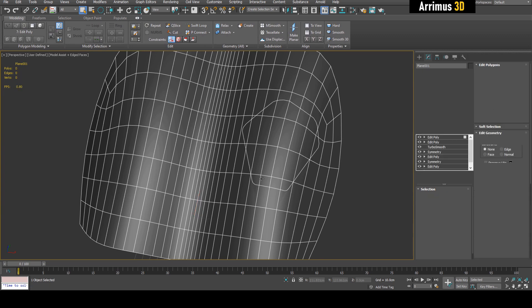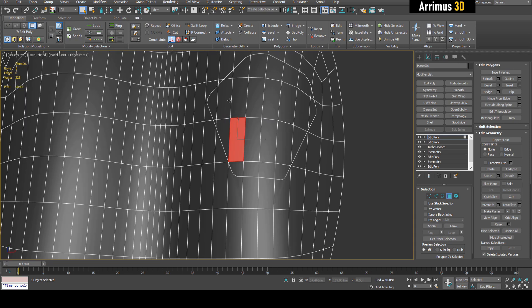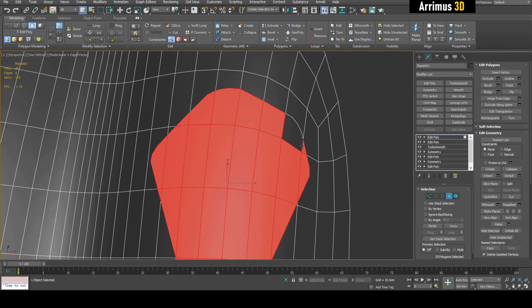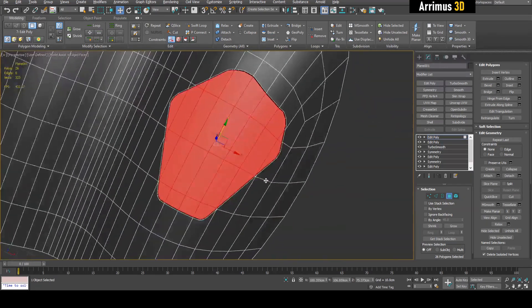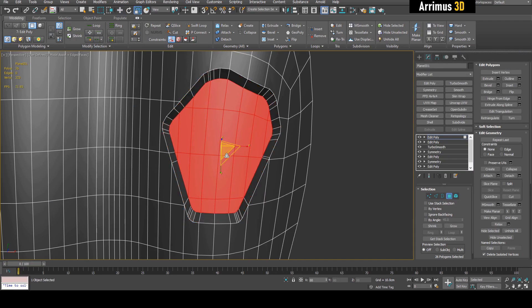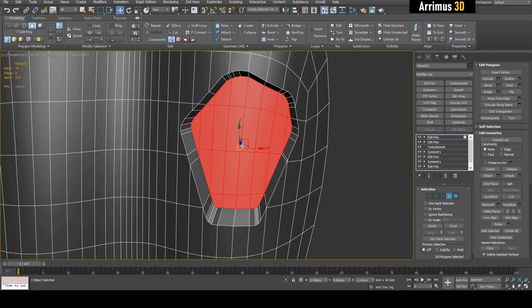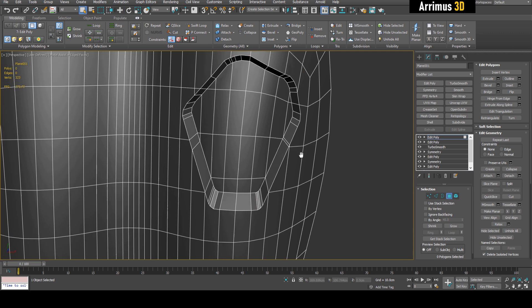I'm going to apply a new Edit Poly modifier. First, I'll select all the vertices and do a quick weld — sometimes there are vertices located close together. You can see it goes from 325 to 324, indicating some vertices are close. You can increase this a little bit to get some more. Then I'll select the polygons, pressing Q to go back to rectangular selection mode, and select all these polygons. Now I can just extrude and get this nice detail. You can also scale to get depth and move it a little bit for some irregularity — some polygons are narrower and some are wider, which makes things look more interesting.